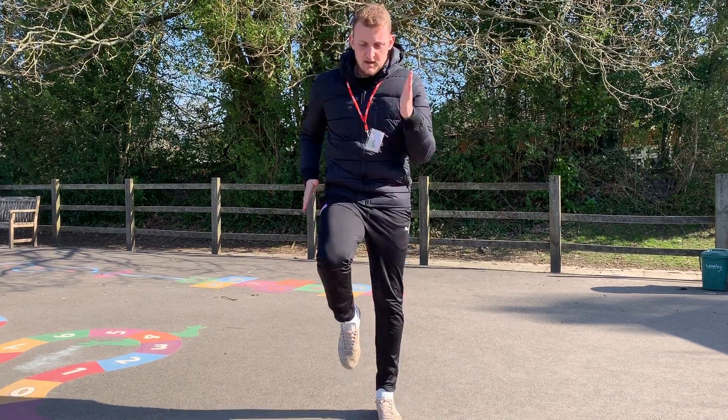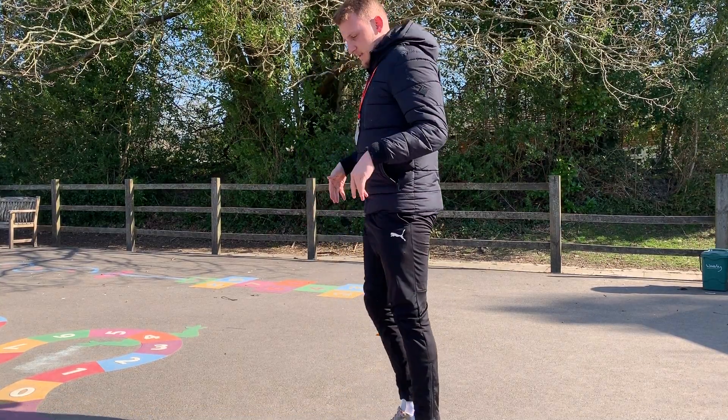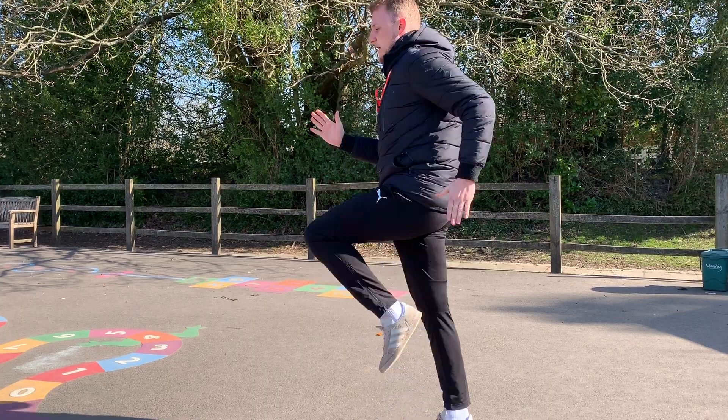Let me demonstrate that again using your arms to pump. As you can see, my knees come all the way up to my waist. Same again — side on — all the way up.